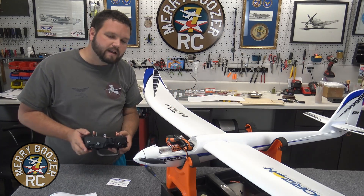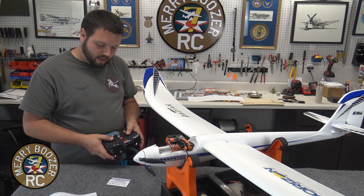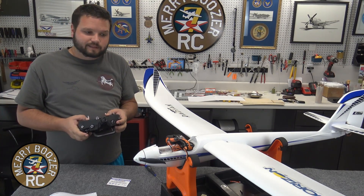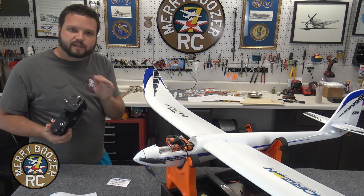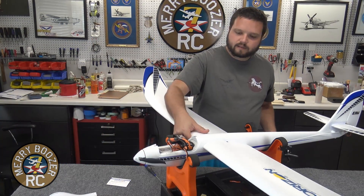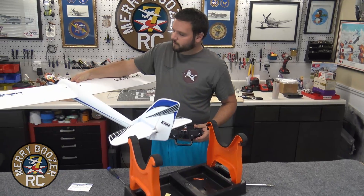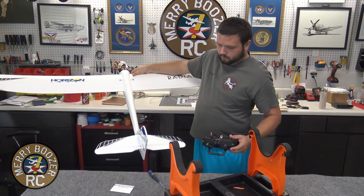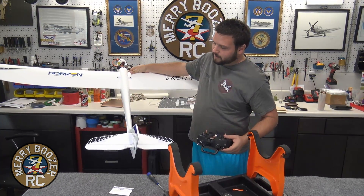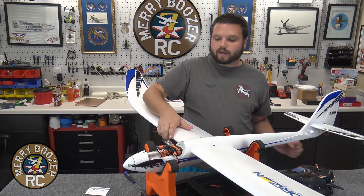Let the plane sit still so it'll initialize — we should see it cycle twice. It's cycled twice, we are now in SAFE Select mode. To assign our switch, take both controls to center and down, then flip the switch you want. One, two, three, four — there it goes, you heard it go. So now SAFE is on this switch. You just flip it as fast as you can until you hear that servo go — that'll tell you it worked. Now if I take the model and go up and down, you can hear it going between SAFE and out of SAFE.